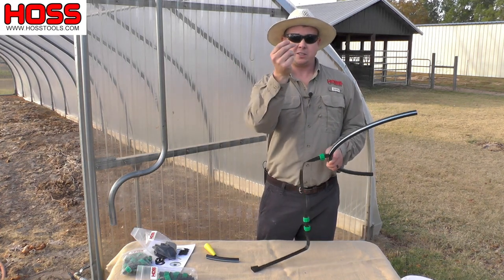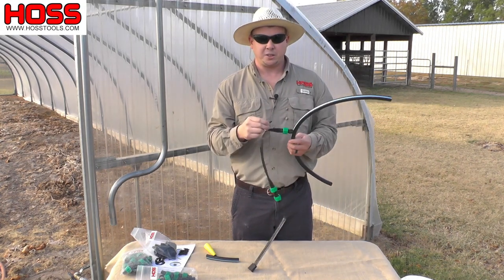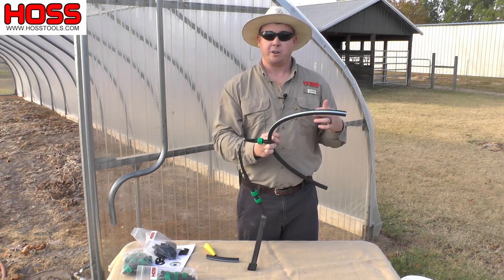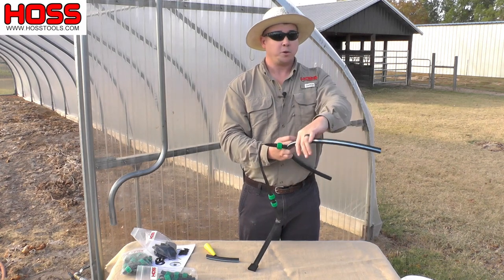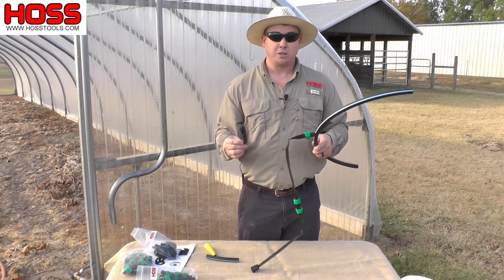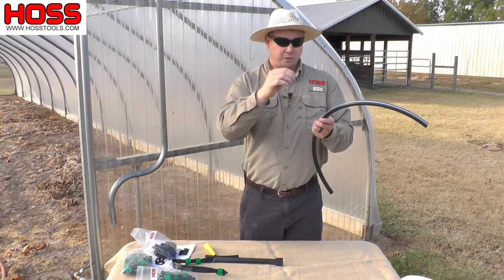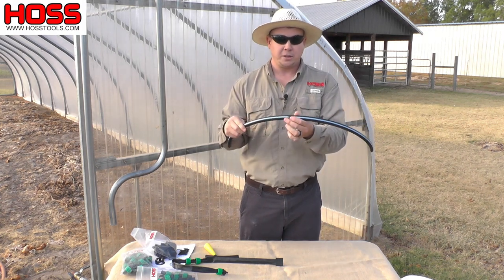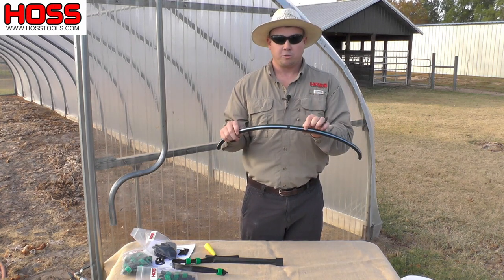The last piece I want to talk about is this little thing called a goof plug. What this does is plug holes in your mainline tubing. Say for instance you have your mainline tubing around your garden for your spring crops but for your fall crops you're going to have quite different row spacing. You've removed your line from your mainline tubing and you just use this goof plug to plug that hole. That way you can save this tubing, don't have to throw it away, and can come right alongside it and put another hole for a drip tape row start.